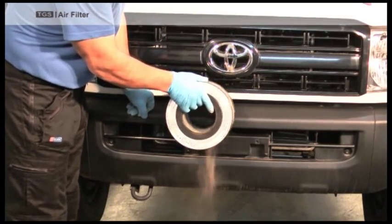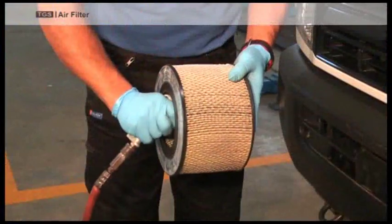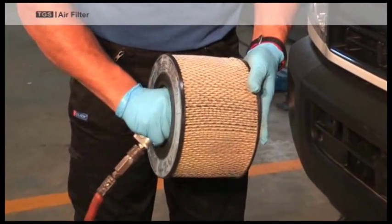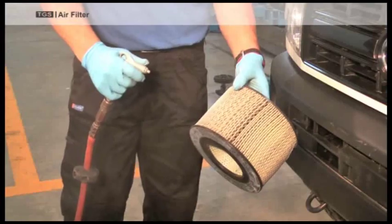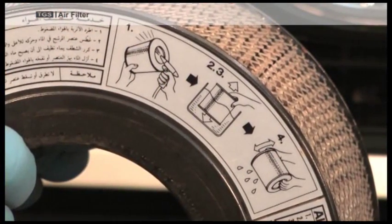If there is excess dirt, use compressed air to clean it, always pointing the spray from the inside of the air filter outwards. Never point the compressed air inwards as this would cause damage to the air filter. The air filter can also be washed out with water and left to dry before refitting.